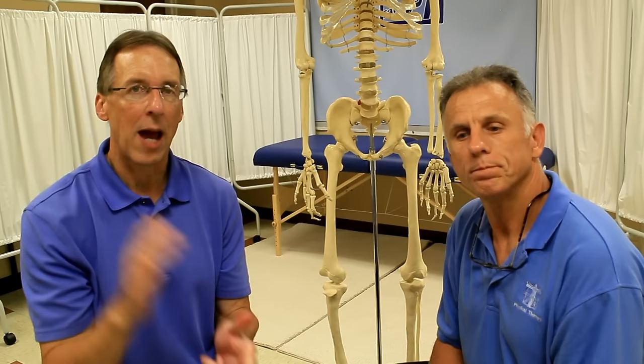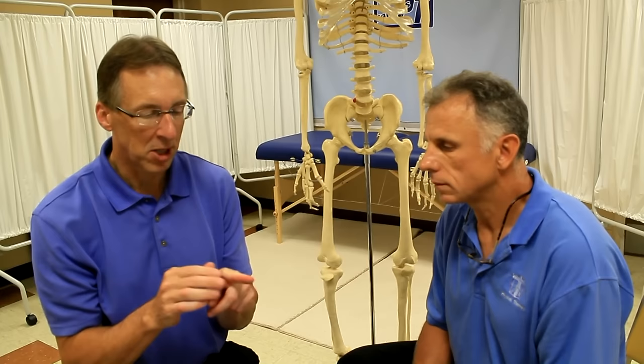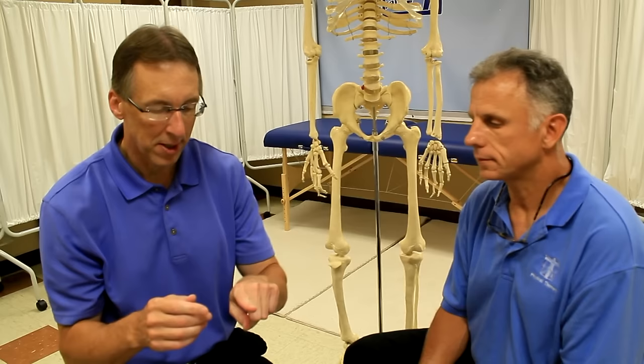First thing when you jam your finger, you want to take a look at it. If there's a lot of bruising immediately, that's kind of a bad sign — that might mean you tore something or broke something. And especially if you can't move it at all, then you're going to need to go ahead and see the doctor right away.